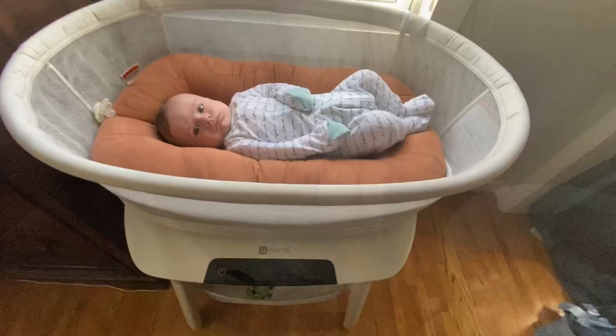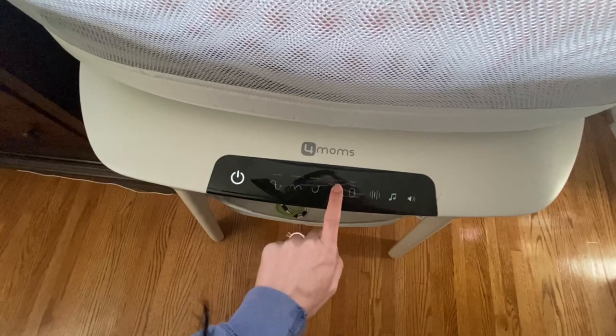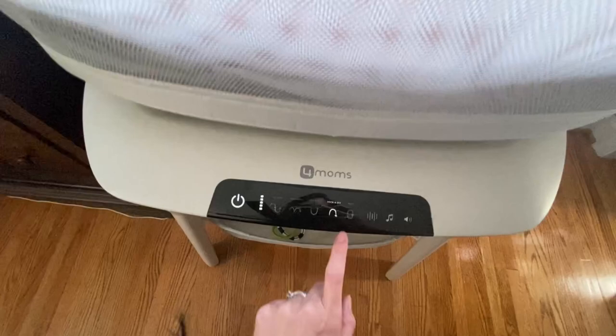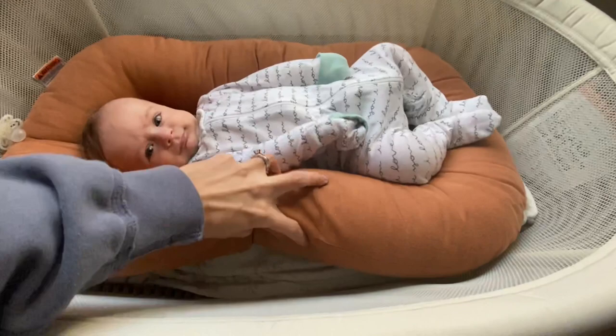So the first thing with the bassinet is you turn the power on and you have all of these different settings right here. I always use the rockabye one and I always turn the setting all the way up — he really enjoys it.